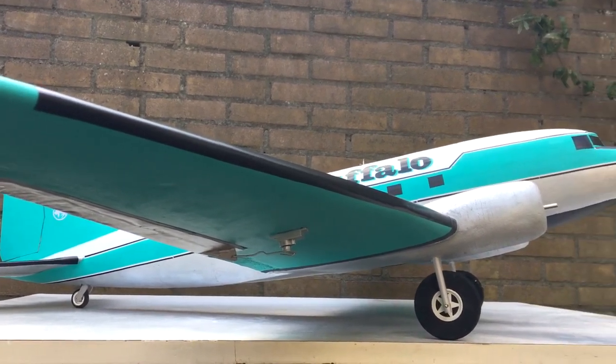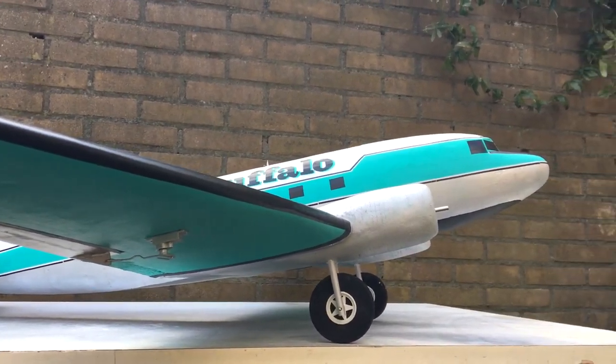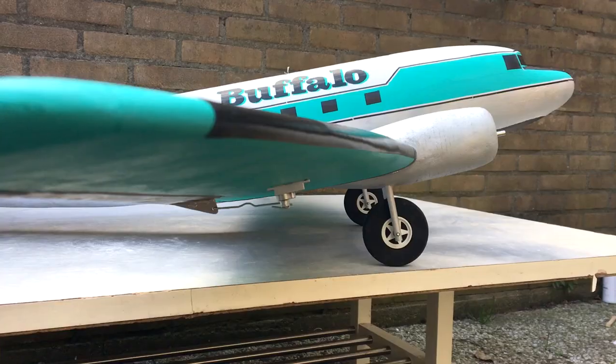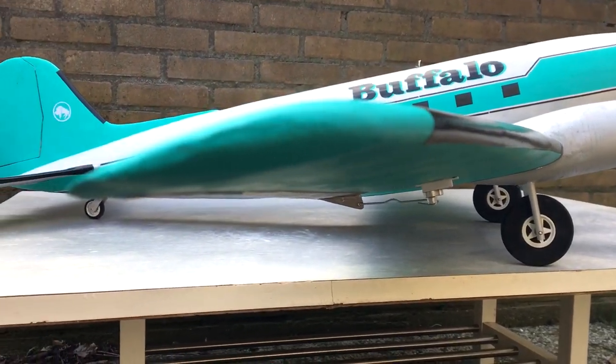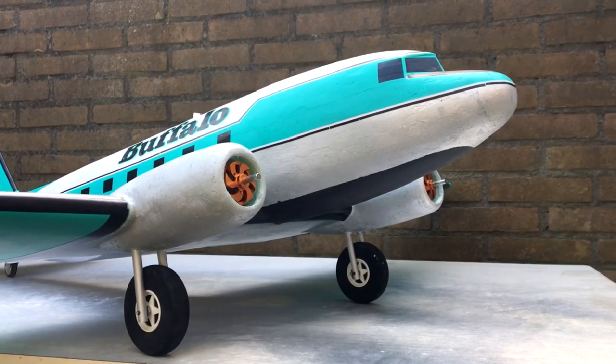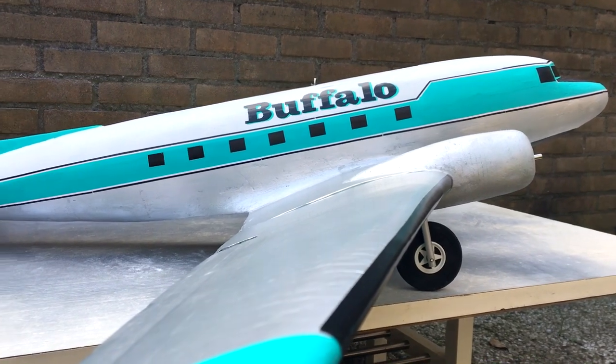I hope you have enjoyed this last episode of the DC-3 build. If you have, please consider leaving a like — it would really help out my channel and make it possible for me to make content like this in the future. Thank you for watching, and wish me luck with the maiden flight.